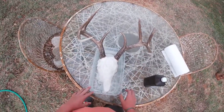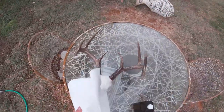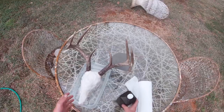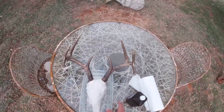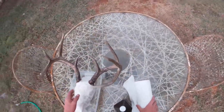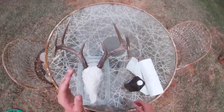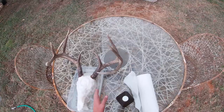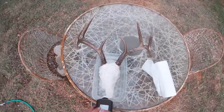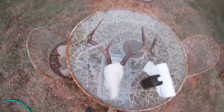Now we have to wait at least 24 hours — keep this wet, keep the water level high, and we'll hopefully have a brand new white skull. It's really simple: paper towels wrapped in at least two layers, hydrogen peroxide, water, and let it sit for 24 hours. After that, you can spray off the horns and wipe them with a wet paper towel to remove any hydrogen peroxide so you don't get white spots.